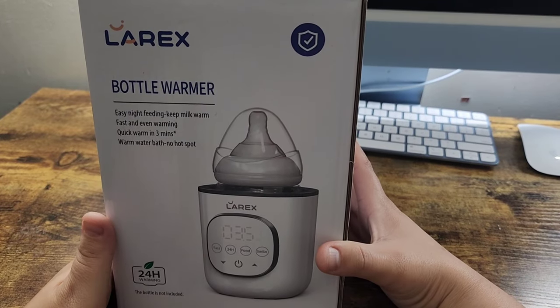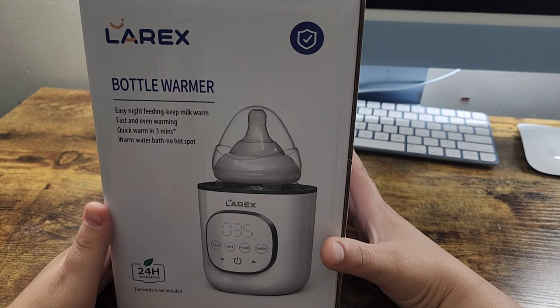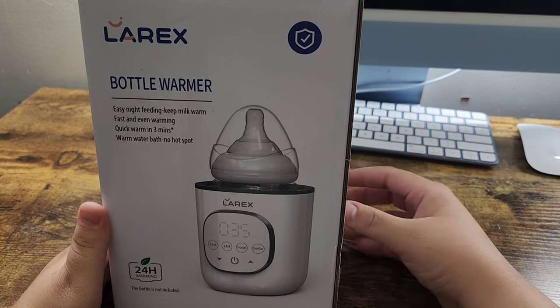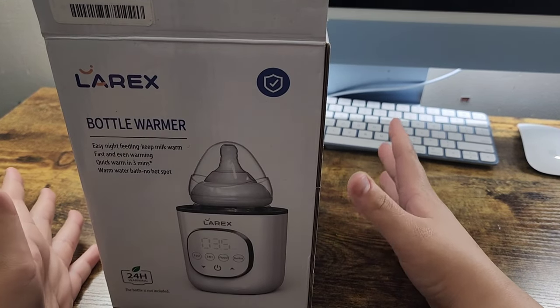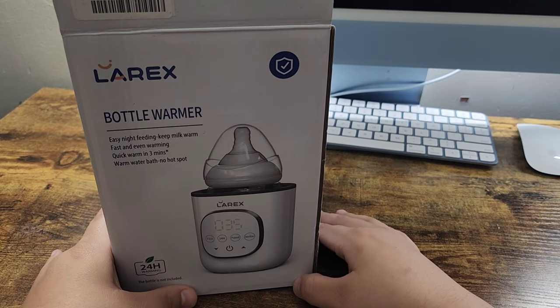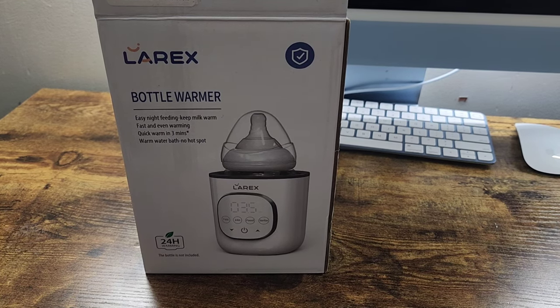Hey guys, welcome to my channel. So I just received this Laryx Bottle Warmer. It's a quick warming, ultra fast baby bottle warmer for breast milk and formula. It warms the milk from cold to body temperature in just 2.5 to 7 minutes. It all depends on the bottle that you have, whether it's plastic or glass. It's combined with a smart function timer — it has a temperature setting, a memory function, and automatic power off to make bottle feeding easier. I'm going to do an unboxing review and show you guys how it works and what I think about it.